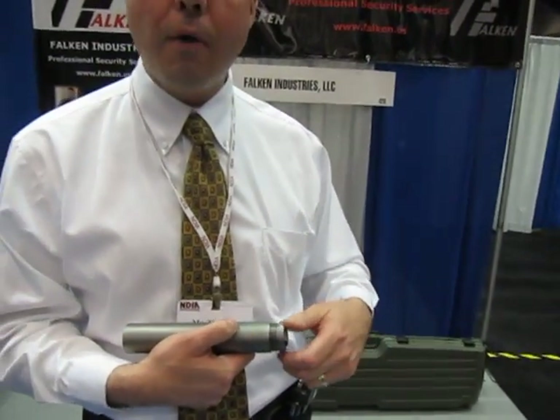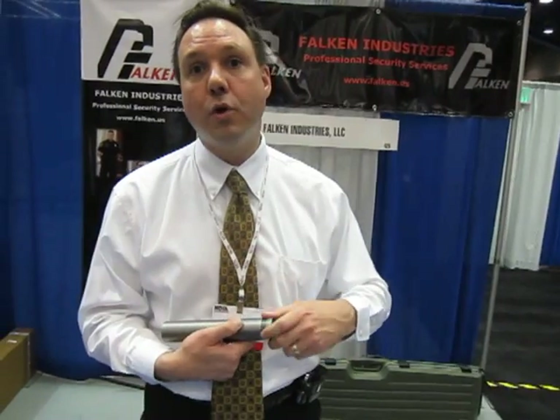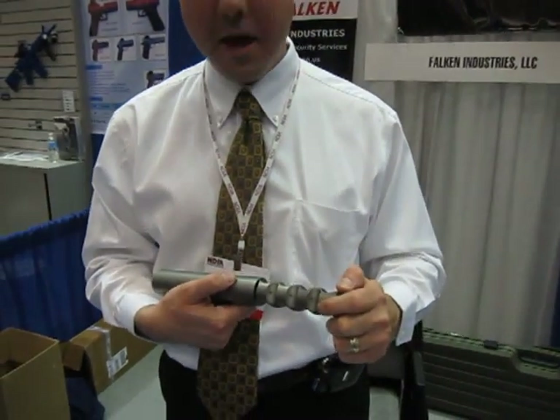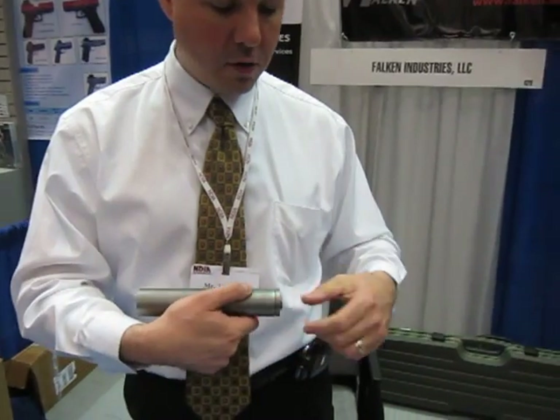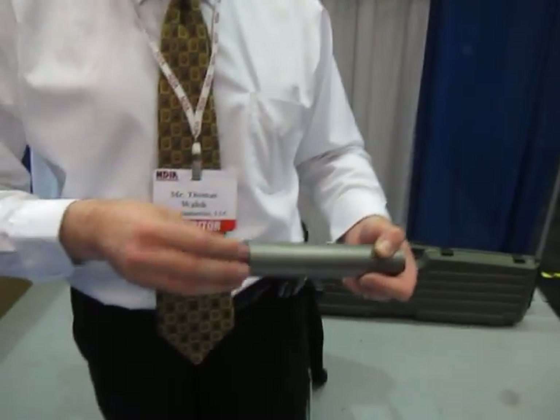The nice thing about our product is at the end of the day, after you punish it as hard as you want, you take a wrench to it, unscrew it, pull it apart, and clean it — just like you do with the rest of your firearms. The whole system comes down into three different parts: the integral baffle stack and core, the tube, and the threaded mount cap.